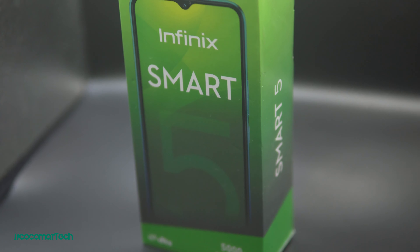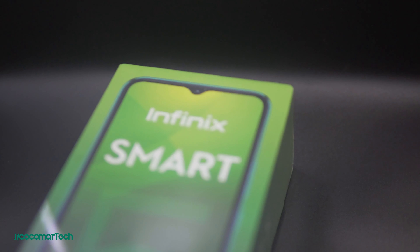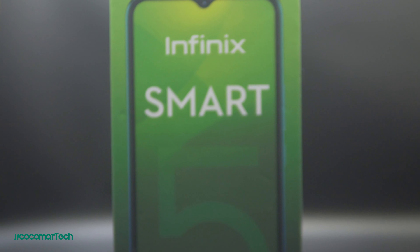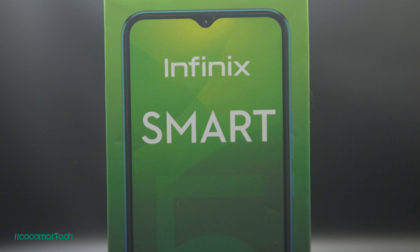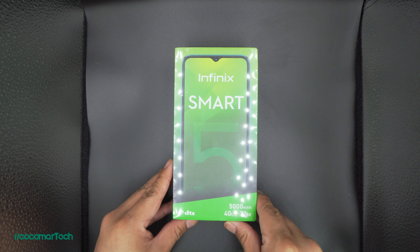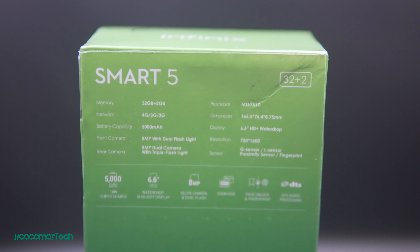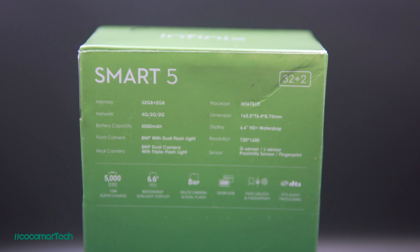So before we dive into the specs of the phone, let's quickly unbox the Infinix Smart 5. The box is a green box and at first I thought this is a product of the Telco Smart since not only it is named Smart but also their primary color is green. You have some details at the front wherein they are highlighting the 5,000 mAh of battery which we will get into later. At the back you have some details about the phone which we will also discuss in the video.